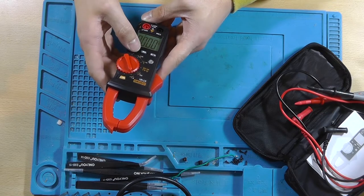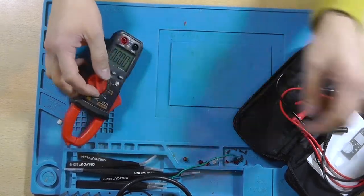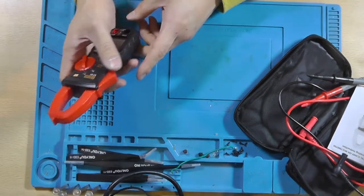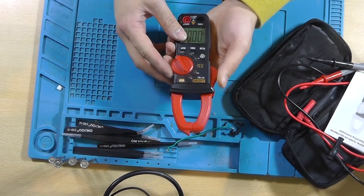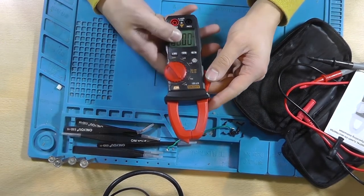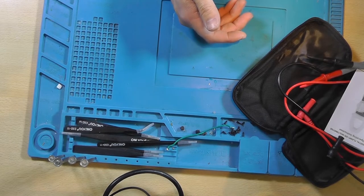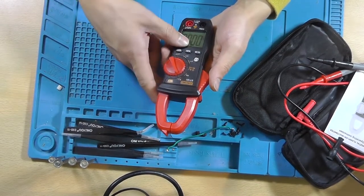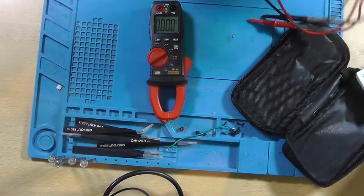You can only measure AC amps with this — I was expecting it to also be able to measure DC. Well, that's a bit of a bummer. I looked it up and this indeed is only an AC current clamp. I don't think I'll be able to test the current because you need to connect only one wire, not both. But we are able to test the voltage accuracy.